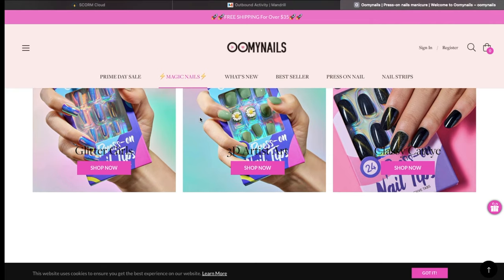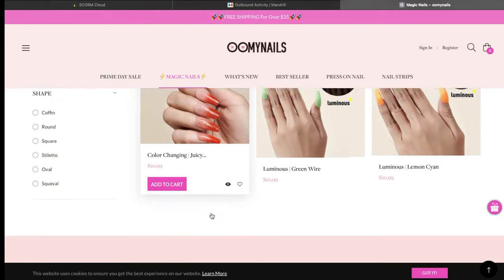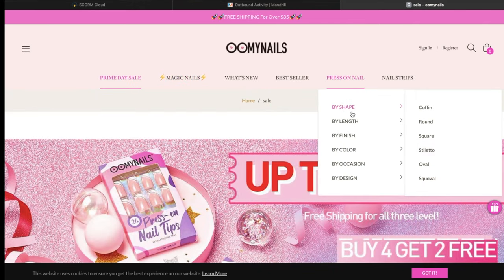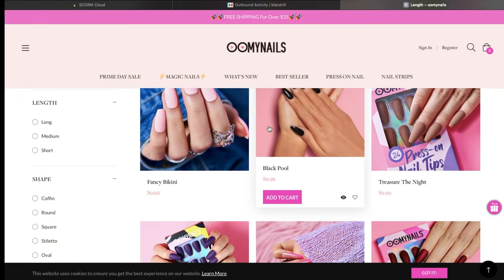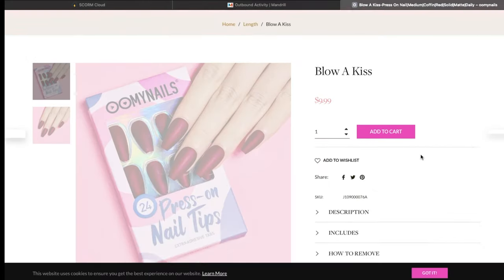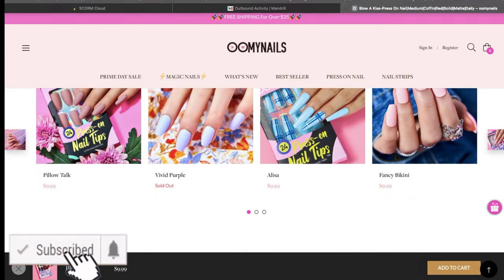They have different sizes and shapes on their website — it's a good quality product and they also have some offers going on. If you're interested, I'll put all the links in the description box. Apart from press-on nails, they also sell nail stickers. If you're not too good at creating nail designs, you can buy these stickers, stick them directly onto your natural nails, apply a top coat, and you'll be good to go.